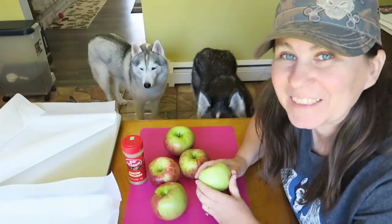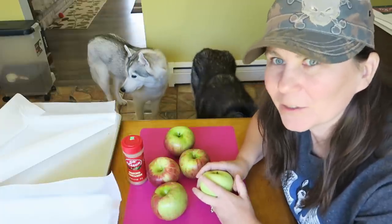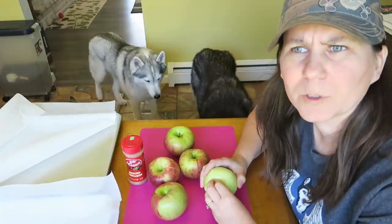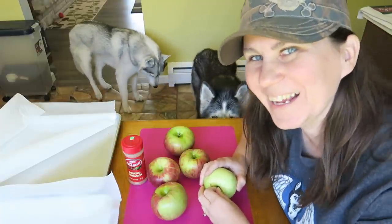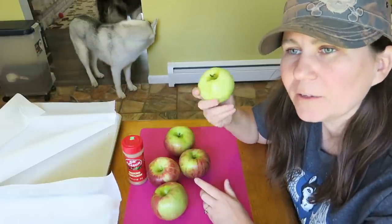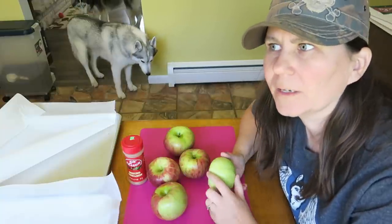This is probably gonna be one of the easiest treats you'll ever make and the best part is you can 100% share these with your dogs. There's nothing in it you can't eat, which is the case for a lot of the treats we make, but a lot of them don't have any added sugar, so they just taste like crackers. So the first thing you're gonna want to do is preheat your oven to 175. If you have a dehydrator, you can do this in the dehydrator. If not, we're gonna do ours in the oven.